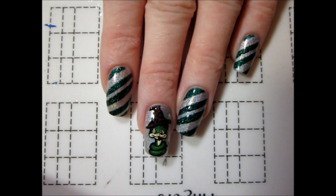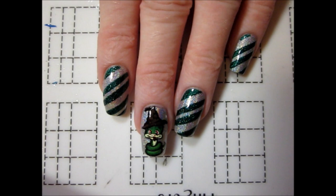Hey everyone! The theme for this month's Polished Potterheads collab on Instagram was back to Hogwarts, so I figured it was time that I did some more Slytherin Pride nails.